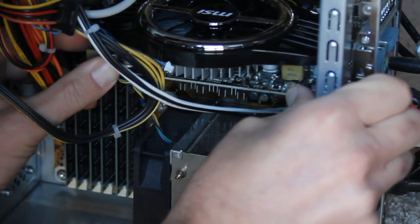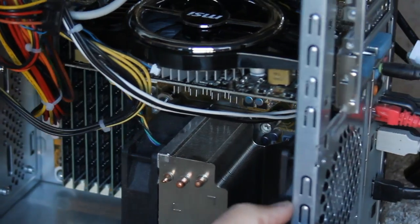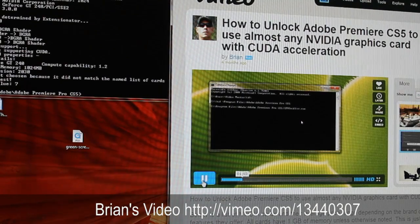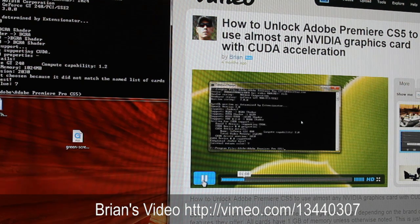There's a gentleman — Brian, out of California — I don't know his last name, it's not listed on Vimeo, but he has an excellent tutorial and I'll link to it in the show notes. He basically shows you how to hack Premiere Pro CS5 to take this card, because it's not one of the supported cards — the 240GT that I got from MSI — and I'll also link to where I bought it on Newegg.